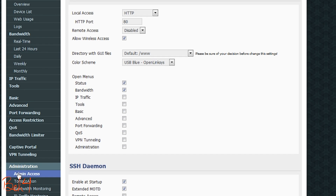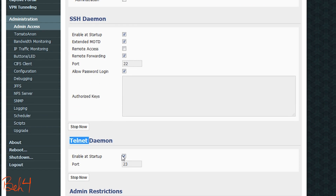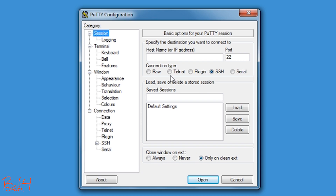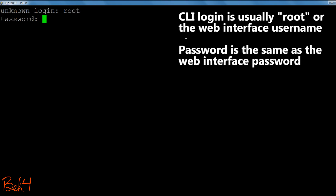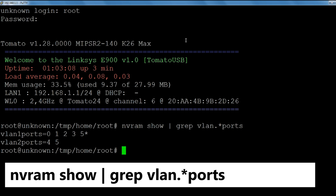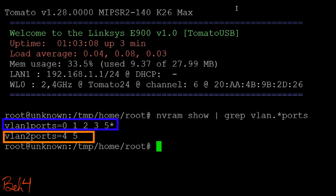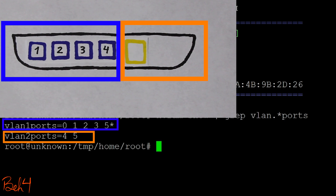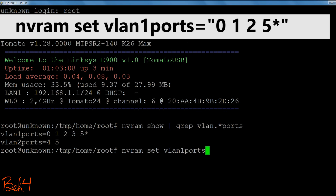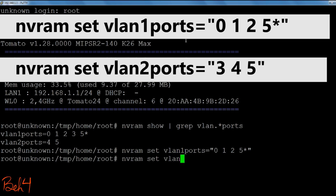I can also make this change through the command line interface. To access the CLI, I can either telnet or SSH to the wireless router. I'm going to use PuTTY, which is a free telnet/SSH client, to connect to the CLI. If I type this command, it will show me the VLANs and the ports assigned to those VLANs. Note that the port numbers here are different from the ones written on the wireless router — these are internal ports and this is how they map to the physical ports. Now I'll use this command to remove port number 3 — which is actually physical port number 4 — from VLAN 1, and then use this command to add it to VLAN 2.